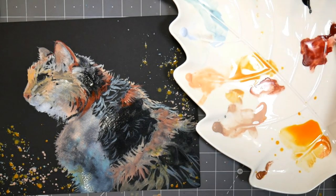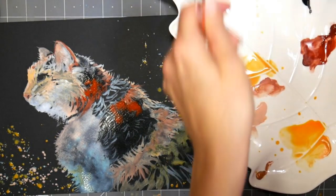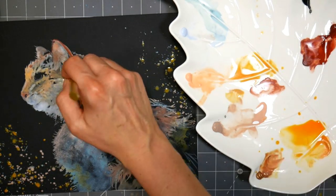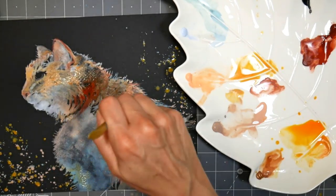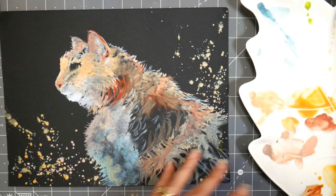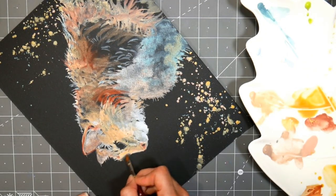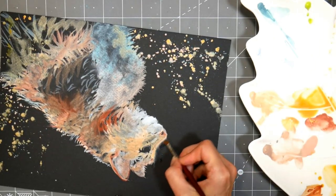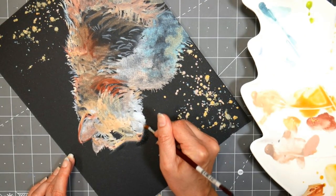Here I'm going in with some water and softening some of the lines because I wasn't happy with them — it was too focused. I wanted it less sharp as you got away from the face. At this point the face also looked a little too fuzzy, almost like a stuffed animal rather than a real cat. I think it's better to push through and fix a problem rather than scrapping it, so I'm using a filbert brush with clear water and scrubbing back because the face was way too big.